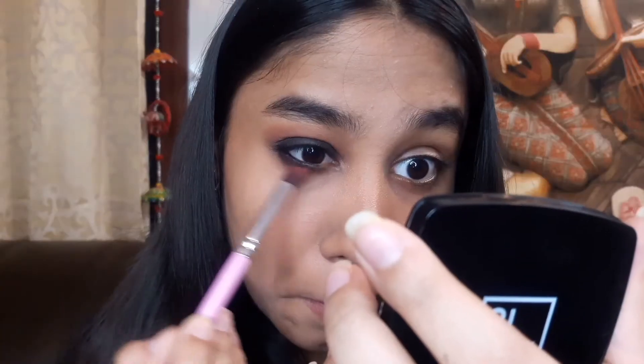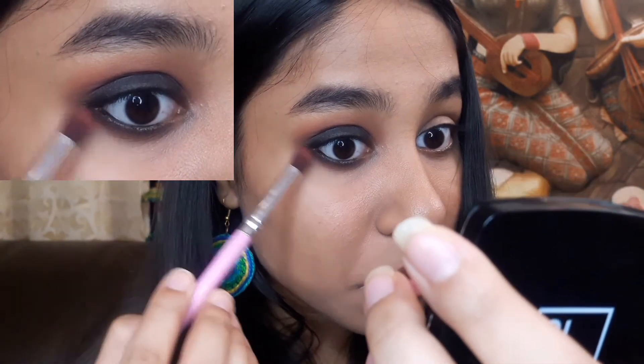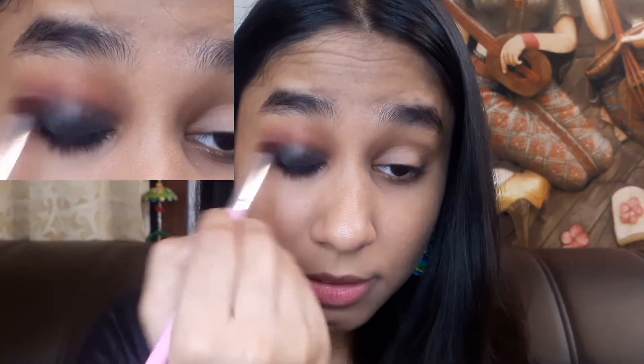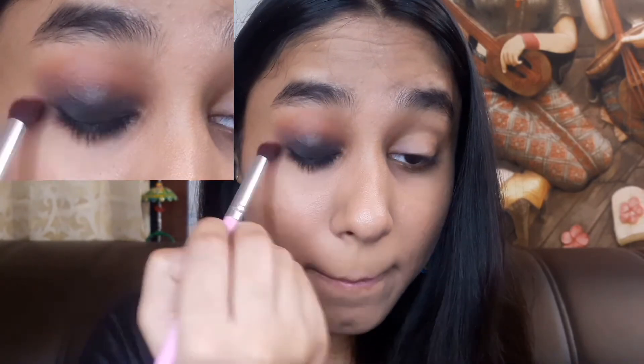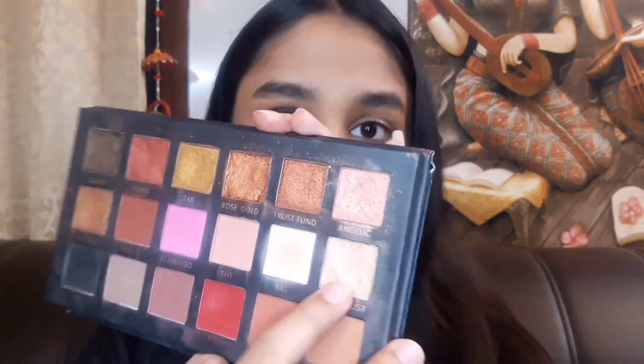I am going to put the same color on the crease that I already colored. There is a little fallout, but with this brush I am going to blend everything so that it gets more seamless and more dense. On the inner corner side I will apply this color as well.